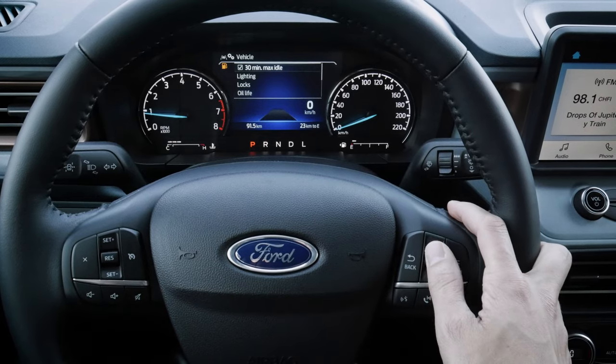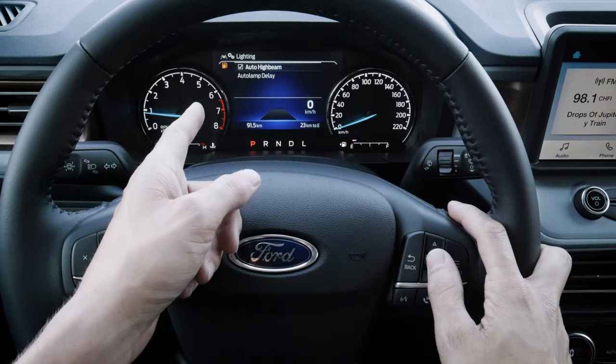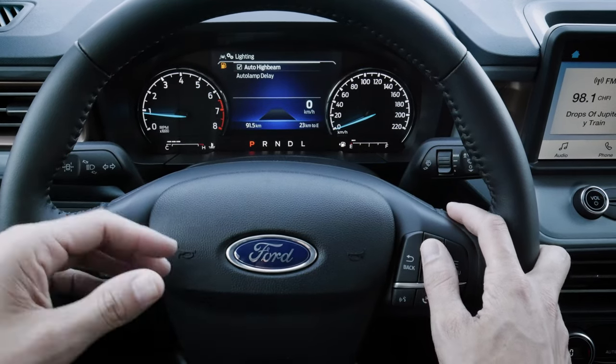We can lock for a 30-minute max idle. There are other lighting options — auto lamp delay, high beams. The auto high beam will dim and turn off when it recognizes an oncoming vehicle, then bring them back. Auto lamp delay controls how long lamps stay on after locking. For locks, we can set remote unlock to either all doors or just the driver's door. We also have intelligent access — sliding your hand behind the door handle unlocks the doors, available on the Lariat as an option. The key fob doesn't have remote start built in, but we can use the Ford Pass app on Android or iPhone to remote start.